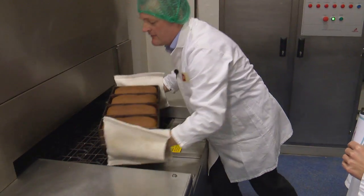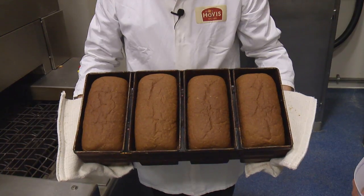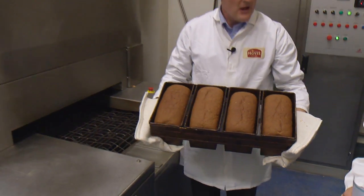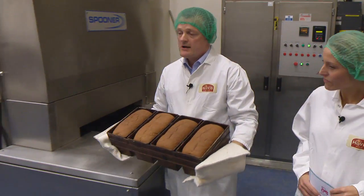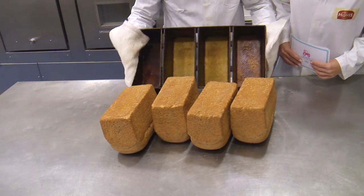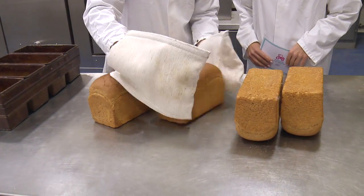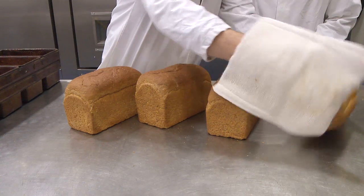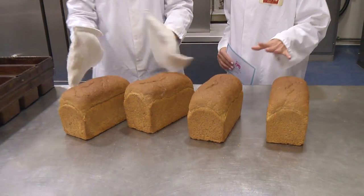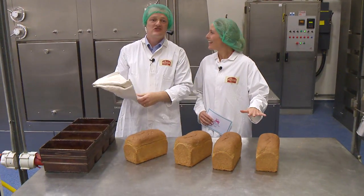Here you can see the finished loaves — again some we made a little bit earlier. You can see how they've browned up and they're now solid. You can just smell the bread as well — it smells amazing! There we go: four nice wholemeal loaves. Just enough time to find some butter while they're cooling down and we can have a nice slice of bread and butter.